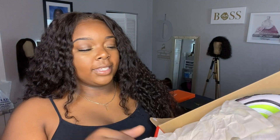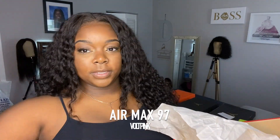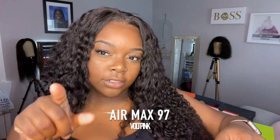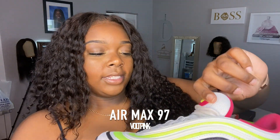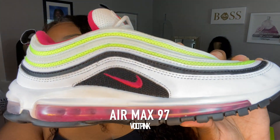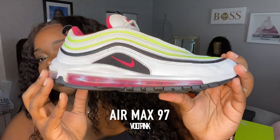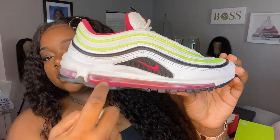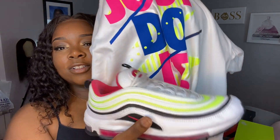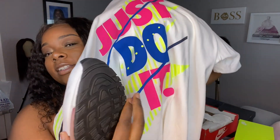These are the Air Max 97 in the color 'vault pink,' from Nike in store. These are a size eight and a half in men's. The inside is pink and the sole is clear with a pink interior. I thought I had a matching shirt but it doesn't really match — there's no blue in the shoe, just a hint of black in one corner — but you can wear it if you want.